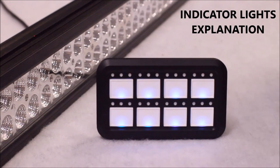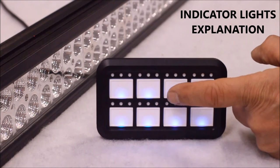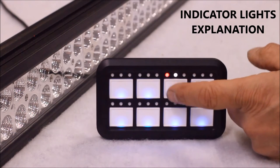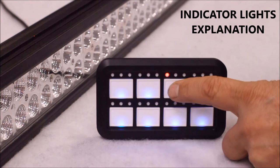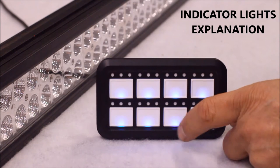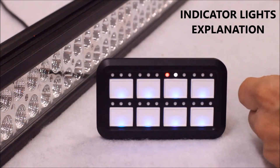Each switch has a set of indicator lights. The first light is red to indicate when the switch is in the on position. The center light is a white light which will only light up to indicate when the switch has a function programmed to it. When the programmed function is activated, the white light will slowly flash. The third light is a blue light which gives you visual feedback along with the touch feedback to indicate that the switch is being pressed. Every time you push a switch, the blue light will light up — it will only light when the switch is being pressed. So when the switch is on, the red light will be lit, the white light will indicate the function, and when the switch is pushed, the blue light lights up.